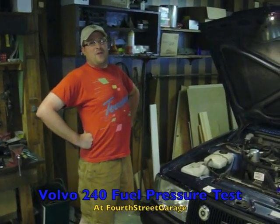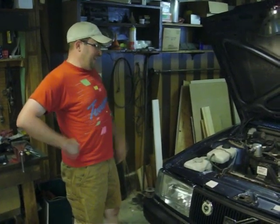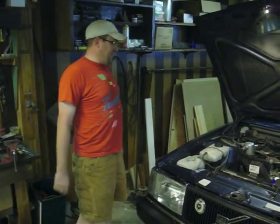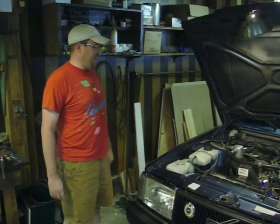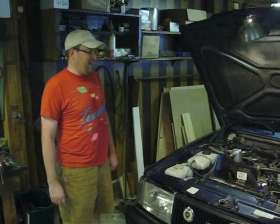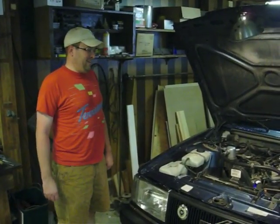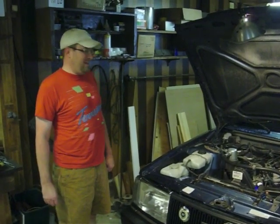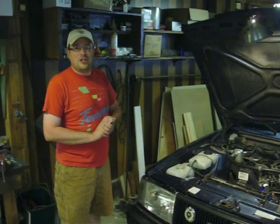What's up YouTube, Biscopan here and I'm at the 4th Street Garage on the 4th Street Garage channel. I've got my '92 240 wagon here and I've got a little problem with a startup — a restart when it's hot. After you drive it for a while and then go to restart it, it'll occasionally crank over too many times. It's never left me stranded or anything, but it's something I'd like to take care of, so we're going to check the fuel pressure and make sure she's retaining fuel pressure.